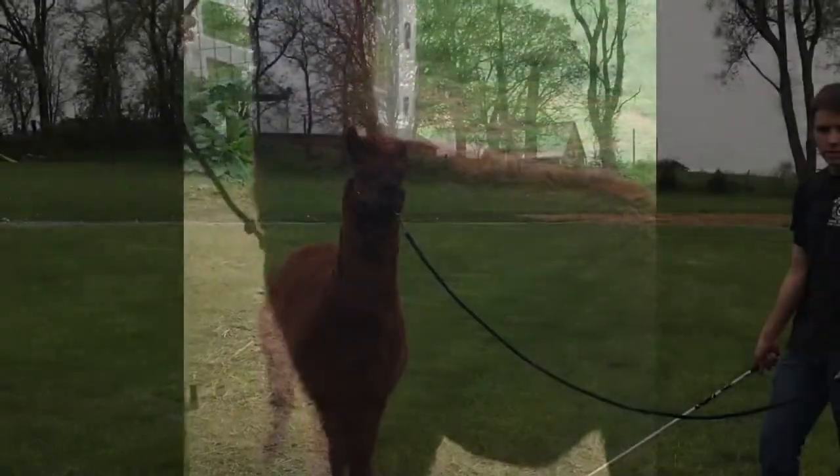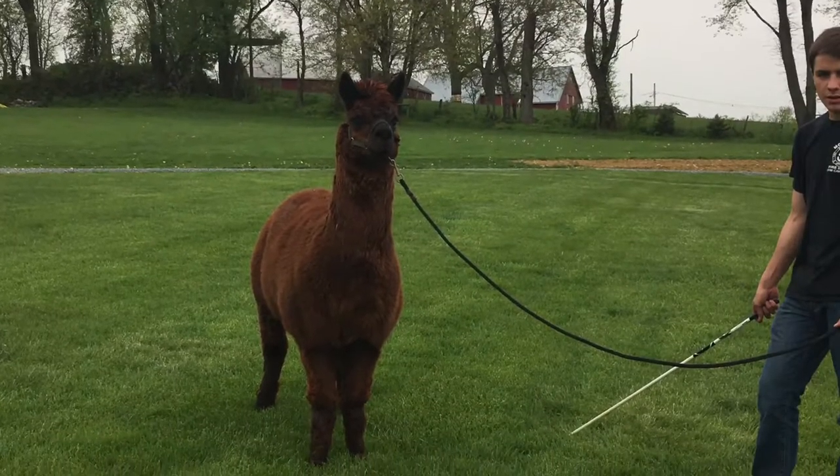Next, you want to grab a stick to poke them in the back legs to keep them moving while on the walk. Now it is time to walk the alpacas.